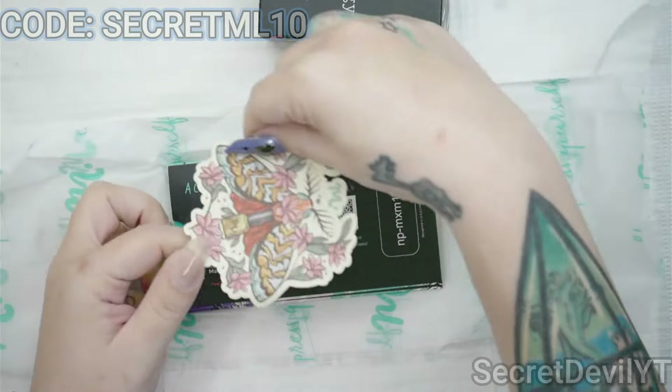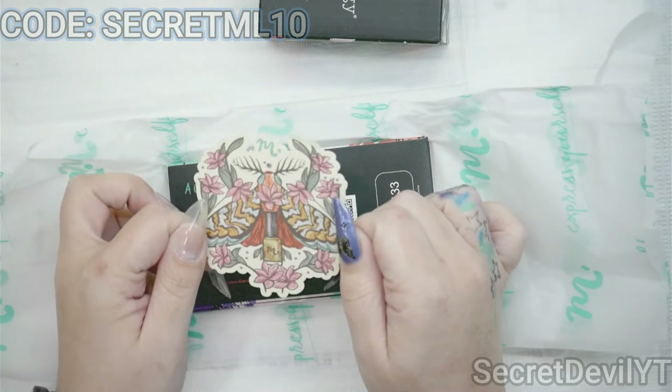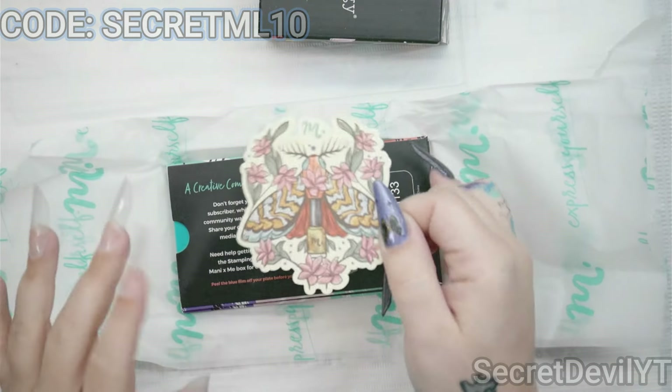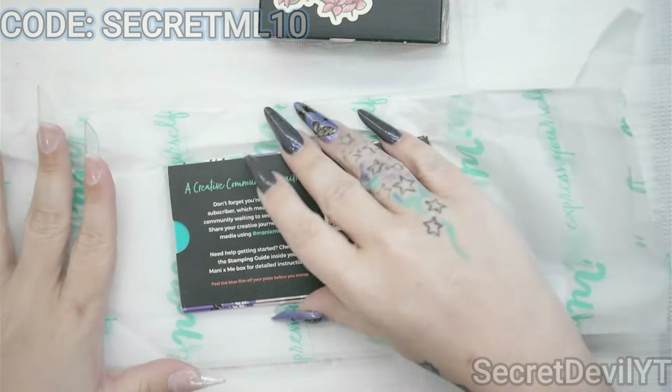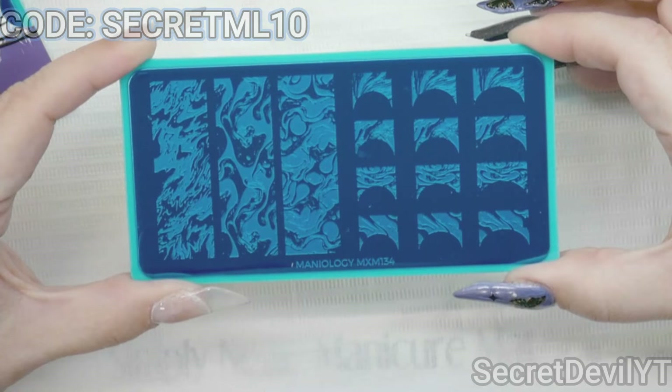What's in here — we get a box of polishes, a cool new sticker. I think it actually goes this way. I've been sticking these on my wall so I'm going to definitely add this one, and then we get two stamping plates.